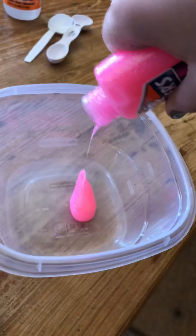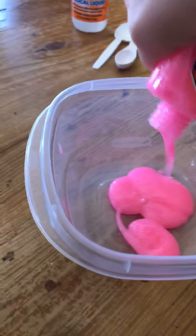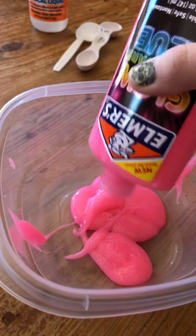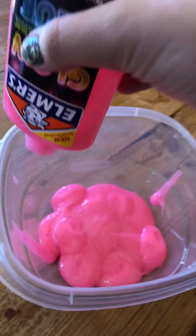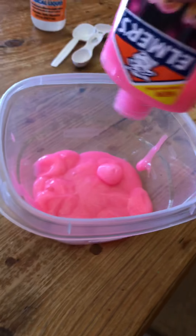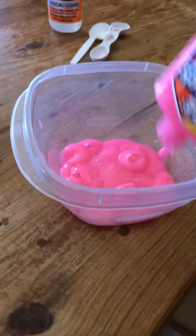I'll probably just use the lunar container — probably be the easiest. It's just being stubborn, it doesn't want to come out. It's coming out but slowly. Definitely coming out, but definitely slowly. Okay, it's about mostly out so I'm just gonna leave it like that.